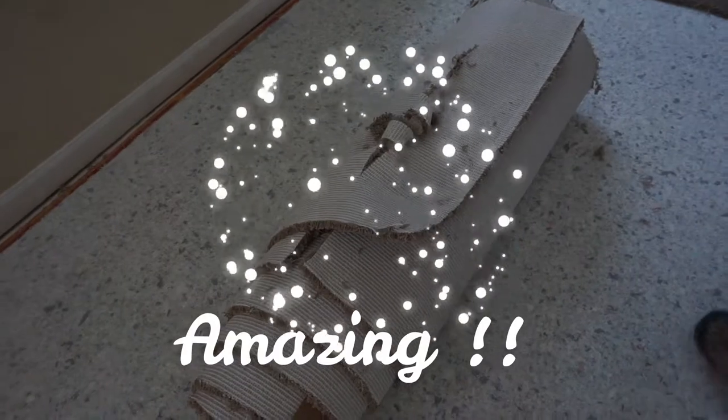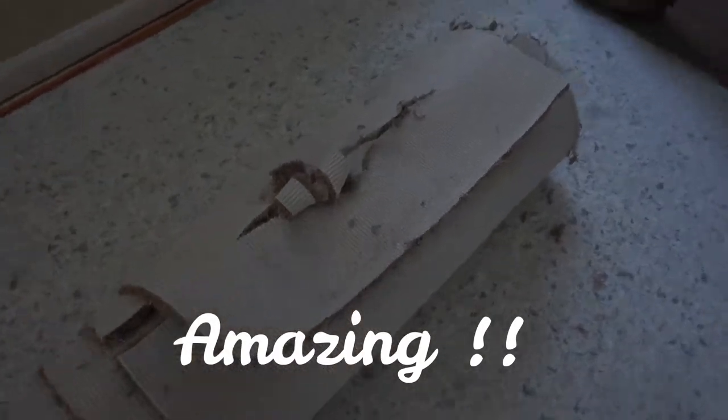It keeps your carpet together and from opening up every time. To save money you don't have to wrap it with tape — blue tape and a lot of tape is expensive. This actually works way better.